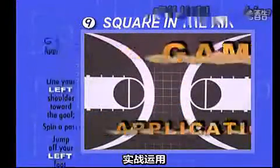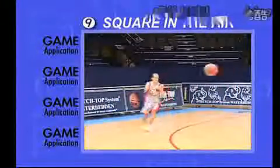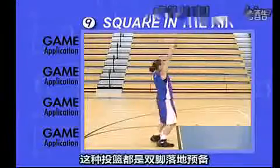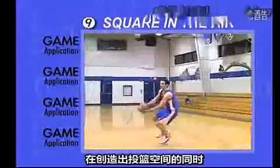Game Application. You might be coming off a screen. You might be moving laterally along the arc. Regardless of the reason, this technique allows you to shoot from a two-foot hop while getting square to the goal at the same time.